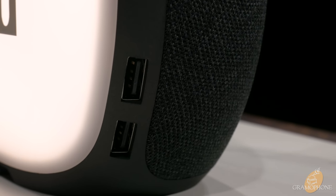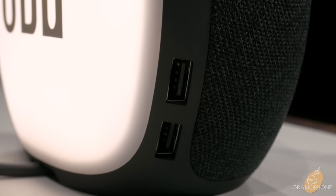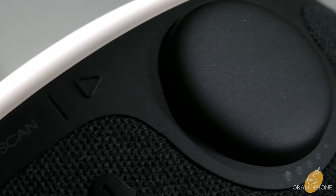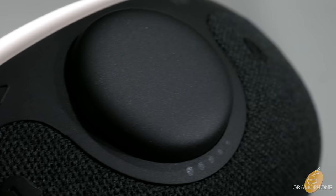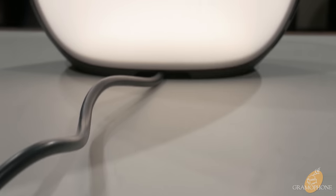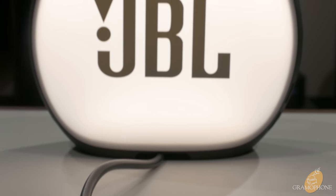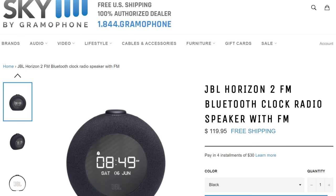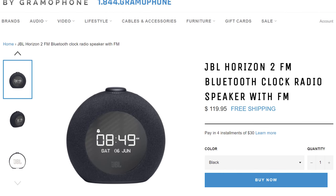Quick note about compatibility — it's simple. You have two USB ports for charging your other devices. It primarily runs on Bluetooth, and being a clock radio, there is also an FM radio. Simple, easy, and functional — what else do you really need in an alarm clock? For just under $200, the JBL Horizon 2 gives you everything you need to start your day the right way, and does it all in an attractive little package. If you want to wake up right, head on over to shopbygramophone.com by clicking the link below where you can pick up the Horizon 2 for yourself.